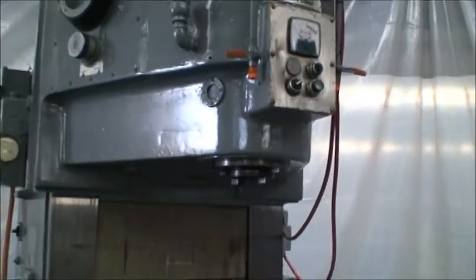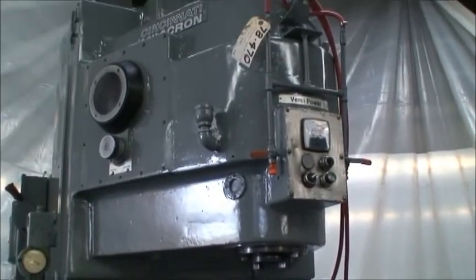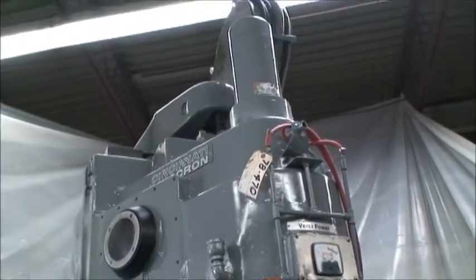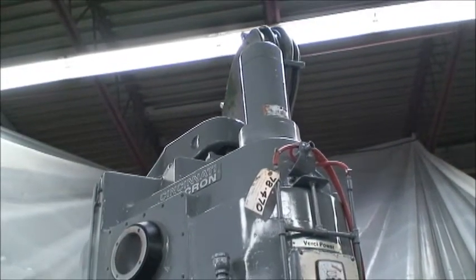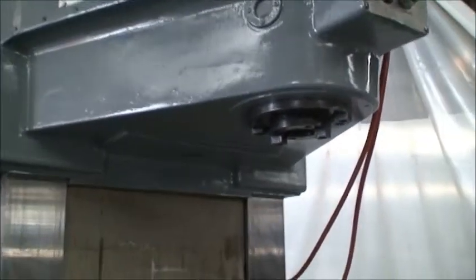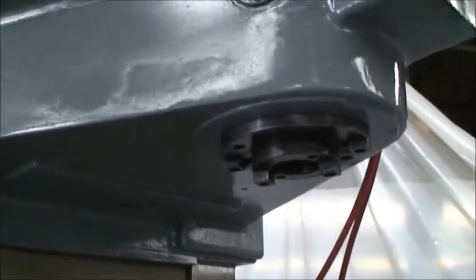There's the rapid. So bring that all the way up — we'll just give you an idea how tall it is. Maximum distance is 37 inches from the spindle all the way down to the table. And you can see the ways — the ways are in very good condition.